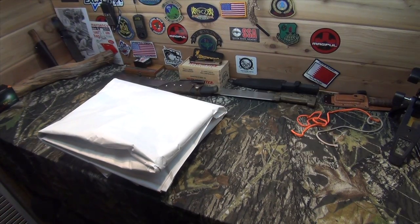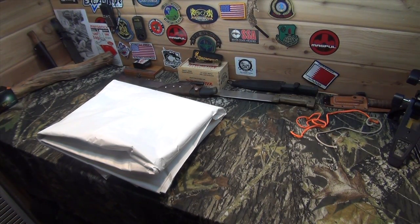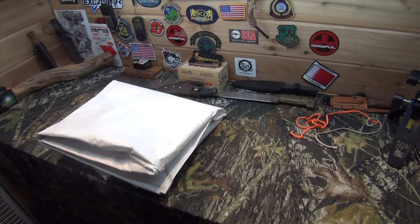Hey everybody, it's JJ. So right now what I've got for you is kind of a cool little project I'm going to do — I'm going to make a DIY sleeping bag bivvy.